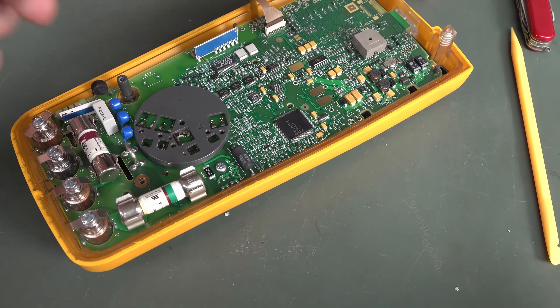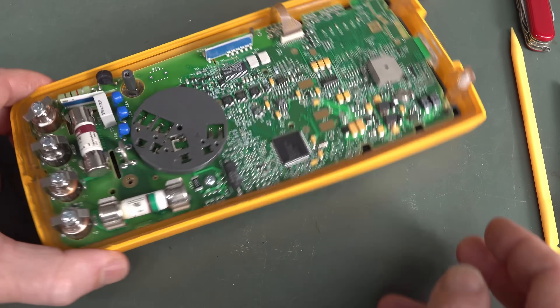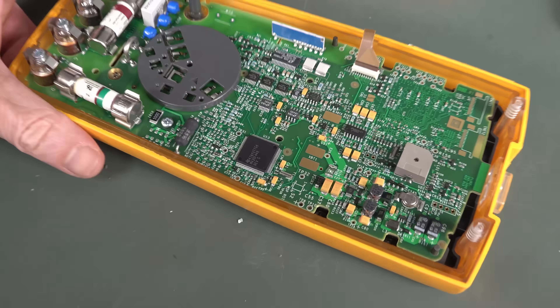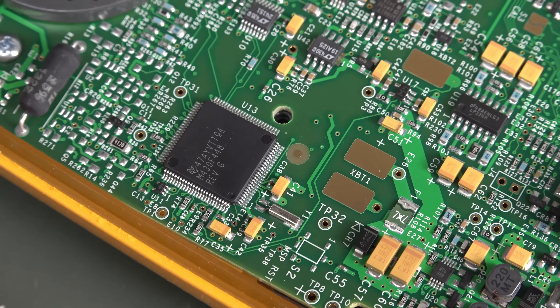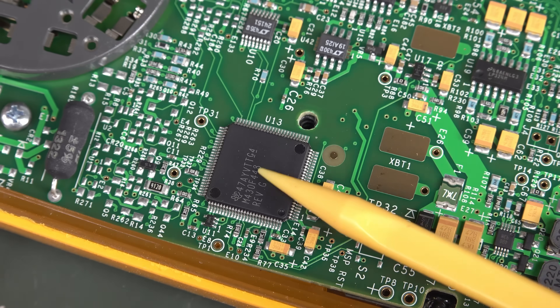Another self-tapper, and we are in. Beautiful. I can't read this on the camcorder screen, but yep - that is indeed an MSP430. There you go.